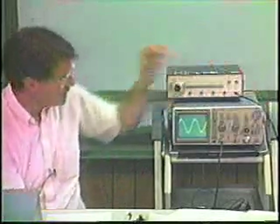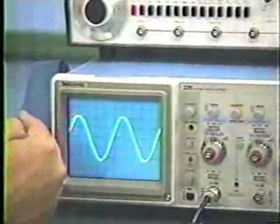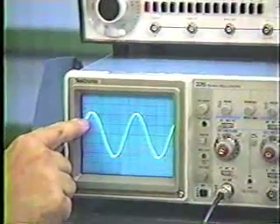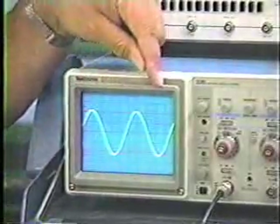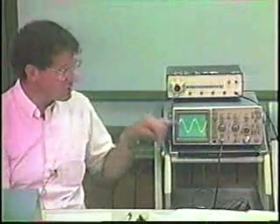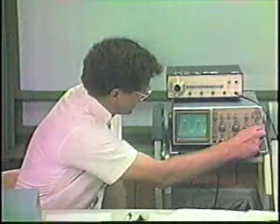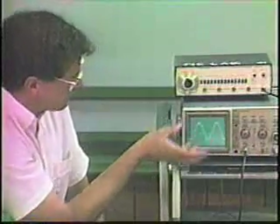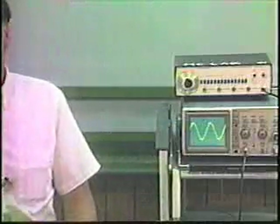By properly triggering, I fire the electron beam for the sweep always at the same initial level on the signal. The beam paints over itself at a very high rate, exactly over the same location each time, so it looks as though the signal is frozen in time. A non-triggered signal weaves back and forth over the screen, making it difficult to measure frequency or amplitude. Triggering allows you to stop and display that signal repetitively in time.